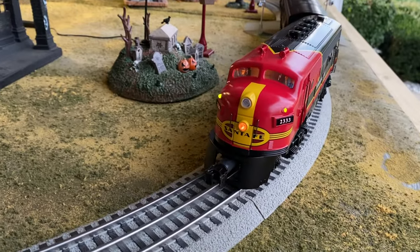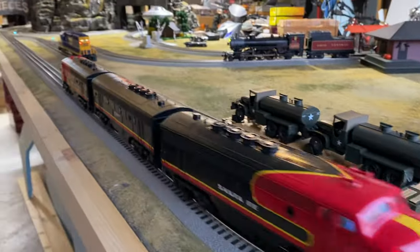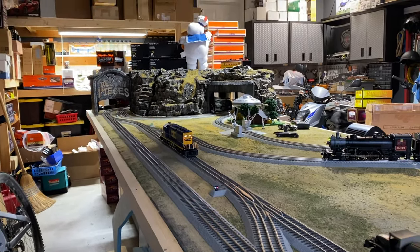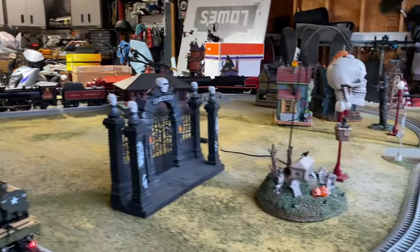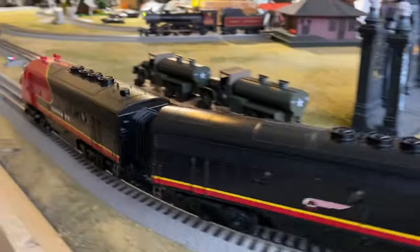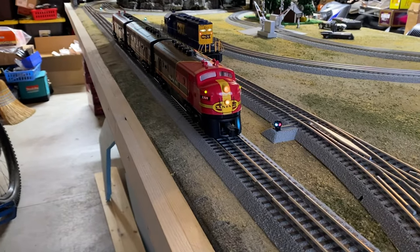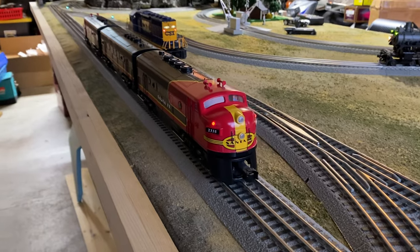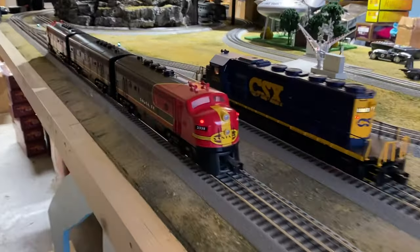Mars light works. Strobe light. They're good runners. Directional lighting is correct. Same thing on this end — reverse. Colors change on the marker lights. So, that's the first engine I just wanted to show.